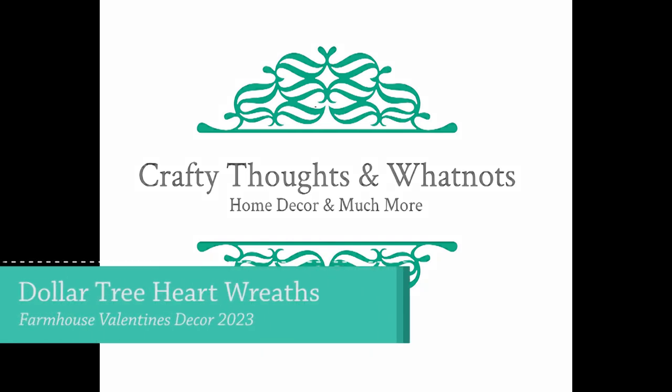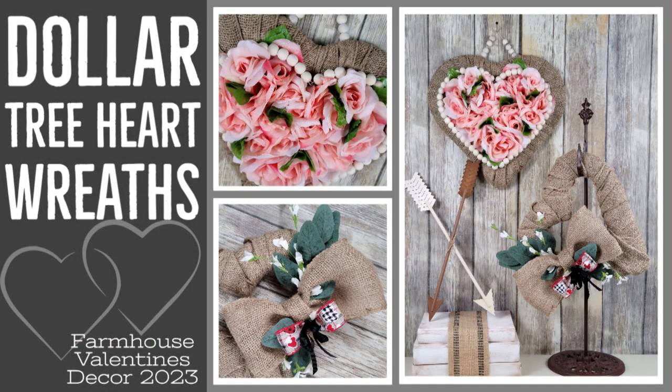Hey guys, I've got a couple of wreaths today — both heart-shaped. One is made with a heart wreath frame and one is not. I'm Whitney with Crafty Thoughts and Whatnots, and thank you guys for joining me today for some farmhouse Valentine's decor.